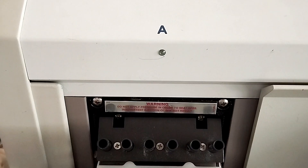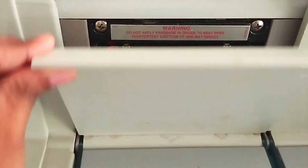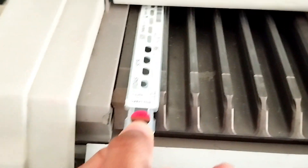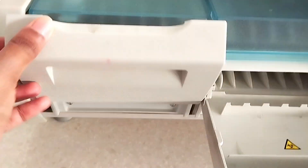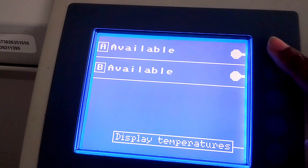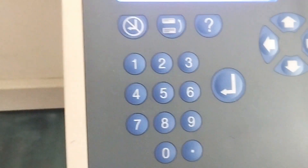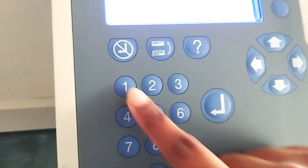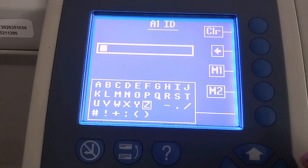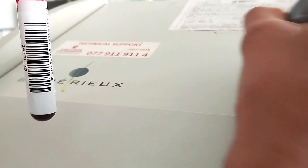First of all, you have to load the spurs and the strips into the relevant compartments of the instrument. If you have more than one sample under the same test at the same time, you can add those samples as well. Select whether it is section A or section B, then select the position — which is number one here — then select the sample ID. Now scan the barcode of the sample using the barcode scanner.